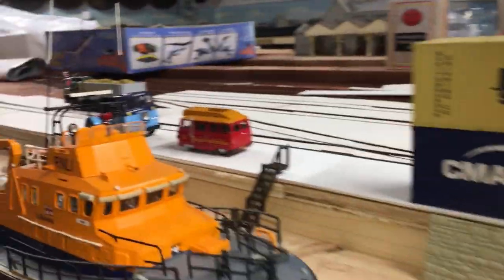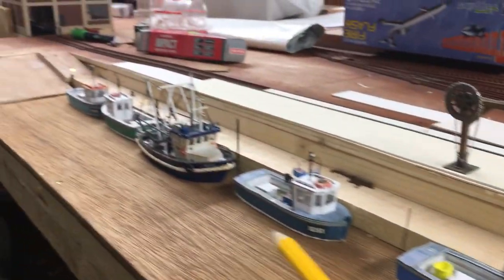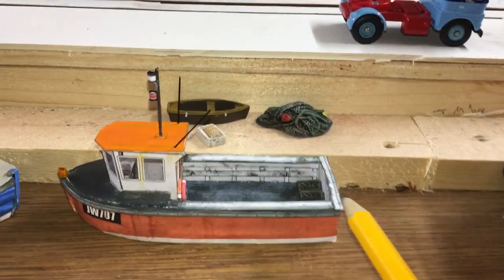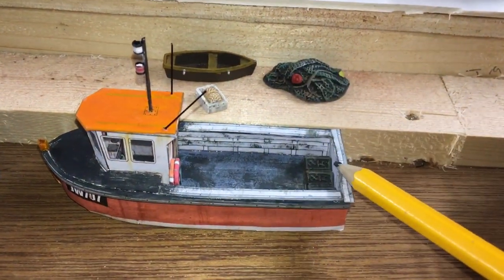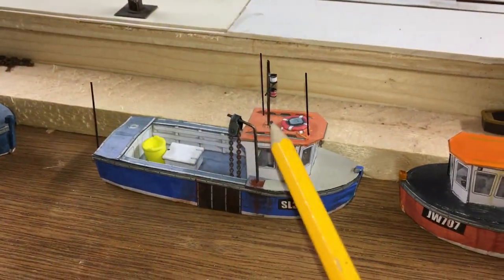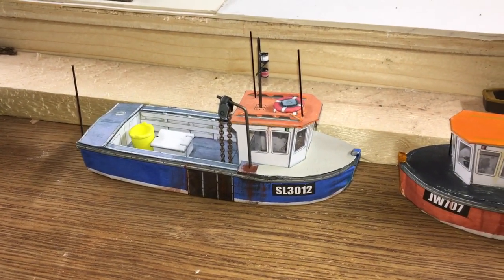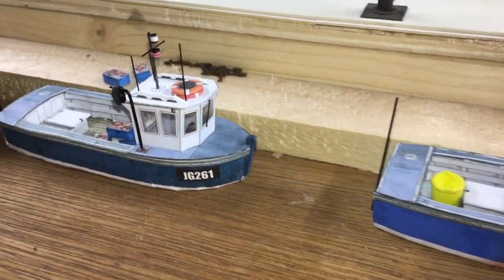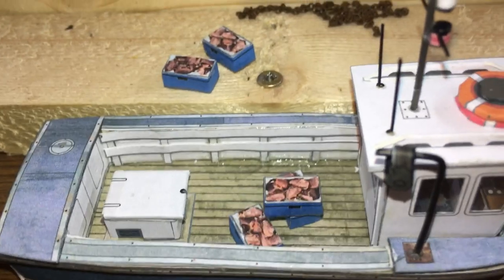Following me along the quayside, there's already been this small fleet of five fishing boats — these are also Scale Scenes. Some of them are modified, like this one where I got the stern shorter to make it into a small lobster boat. The lobster pots are Harbin Hamlet, there's small chain on the winch gear, and it's built pretty much as per the instructions. The aerials are optional extras that I've added.